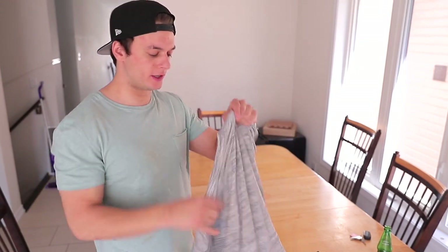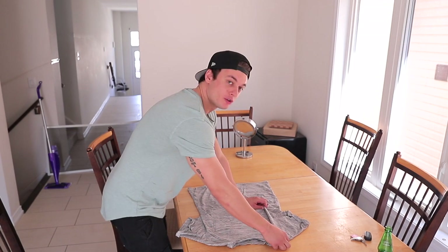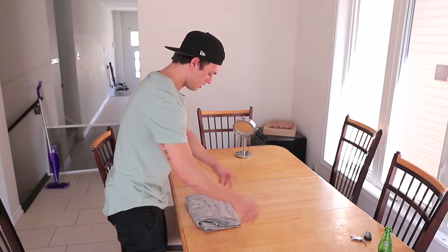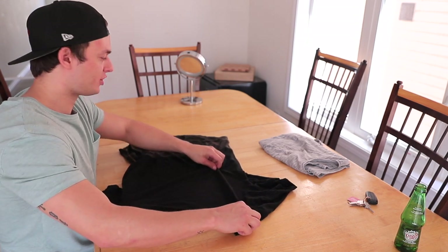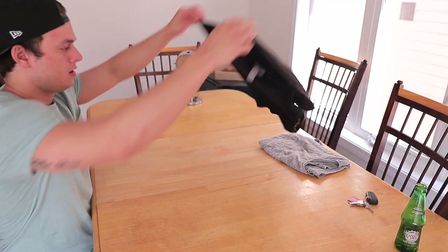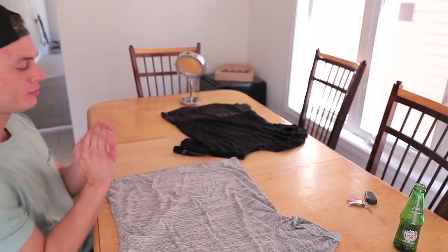This next one I think everybody's gonna find useful because everybody does laundry — I'm gonna show you how to fold your t-shirts really quickly and neatly. You want to lay the shirt completely flat, grab the shoulder right there, then grab right in the middle in a straight line down. You want to cross over, lift — boom. Let's try to get you guys a closer look: pinch it hard, just cross it over, grab that — pull. That one's perfect. You've got yourself a nicely folded t-shirt.